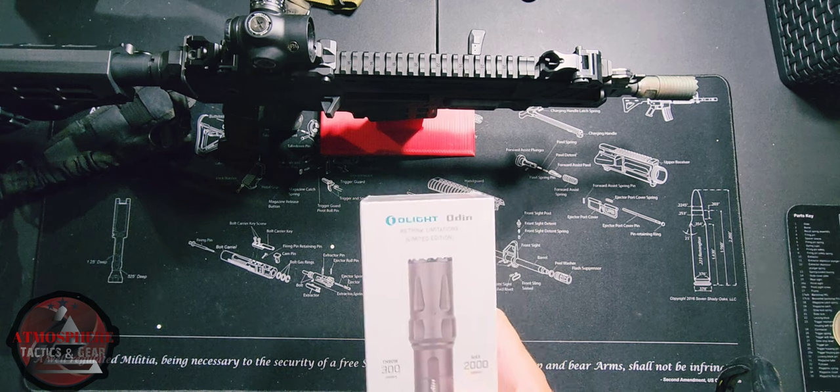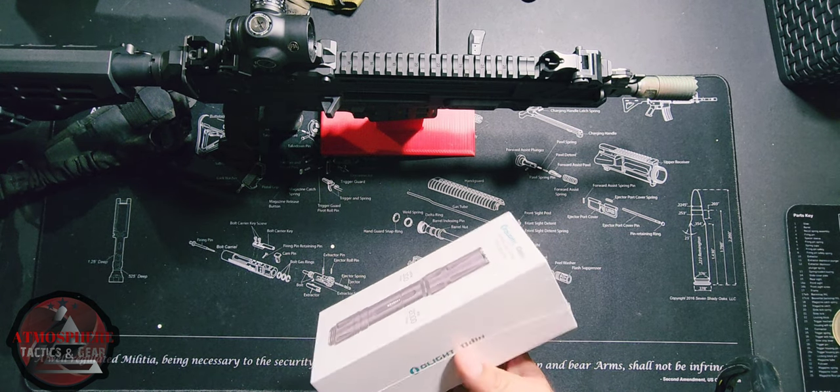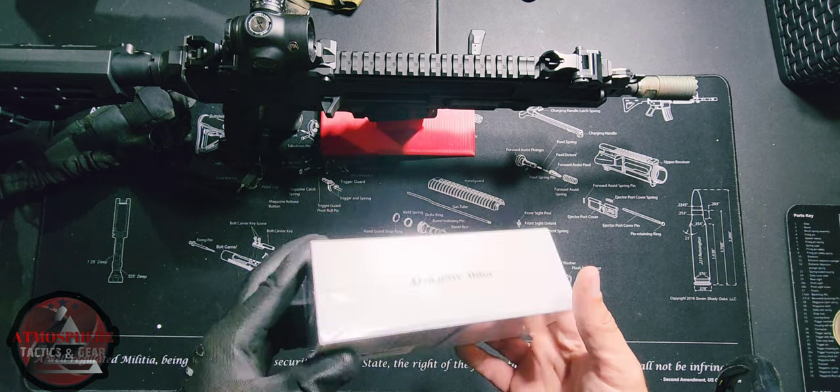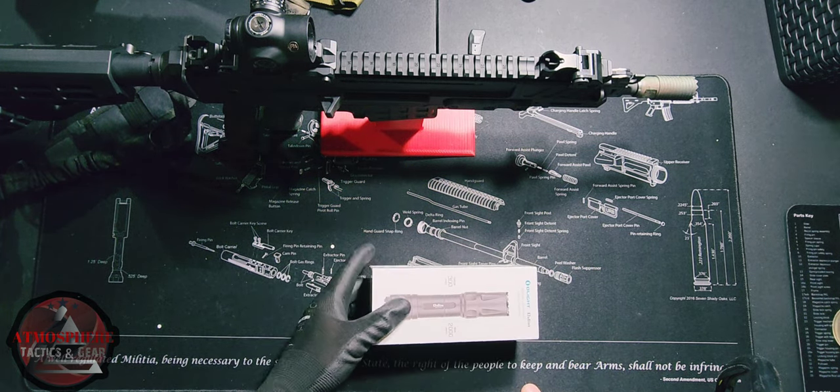One difference with this one compared to the other one we've done previously is that this one has a Picatinny mount versus an M-LOK mount.